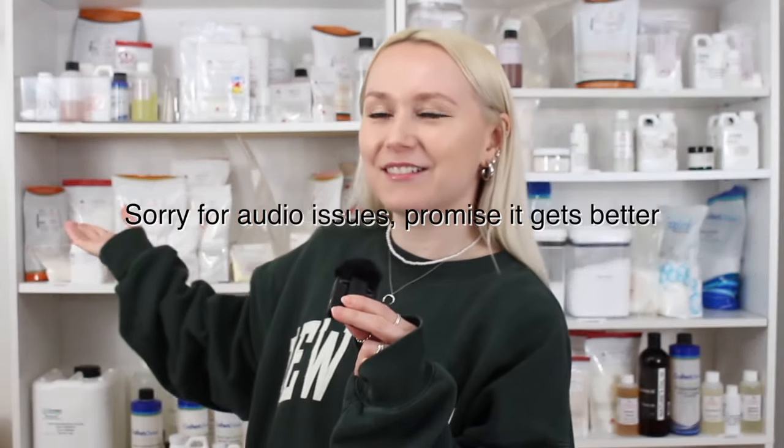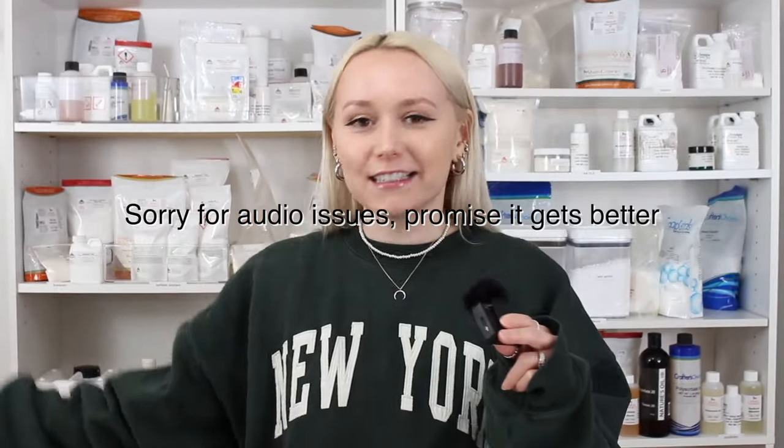Hey, what's up everybody, welcome back to the channel. My name is Tara and I make skincare products. Not only are you getting introduced to me today, but you're also getting introduced to my friend Jenna, so I'll let her take it away.